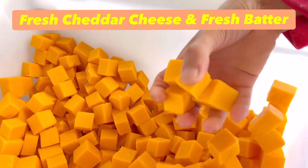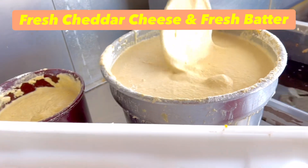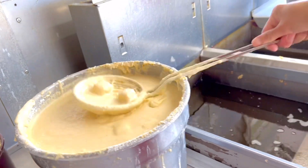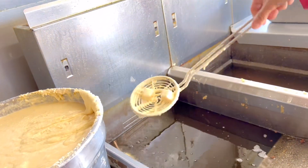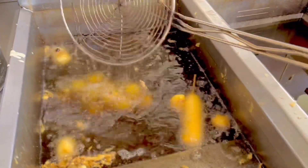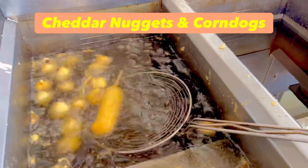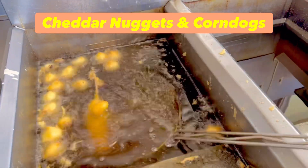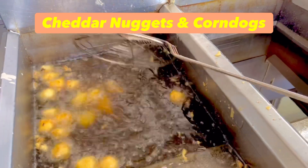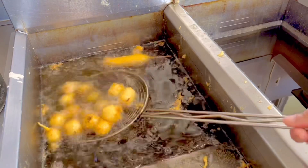You grab a corn dog and drop it in the fresh batter. Mix the corn dog and the cheddars, and let it cook through — cheese melted, crispy brown.